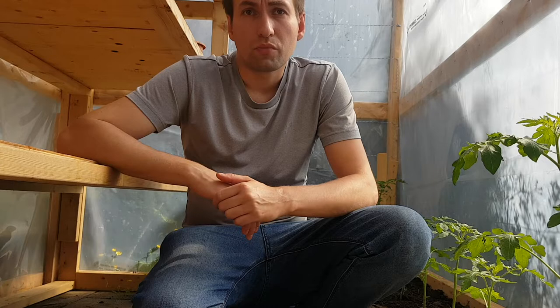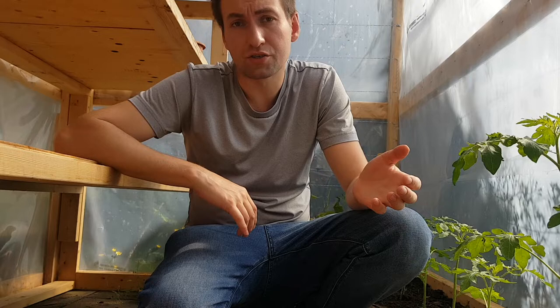Good morning garden enthusiasts. Today on Backyard Garden with Alex Panasov, I would like to talk about how I build up my soil, issues such as blight, and how I deal with this using organic methods.